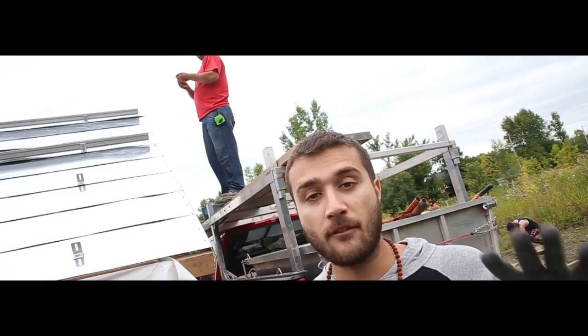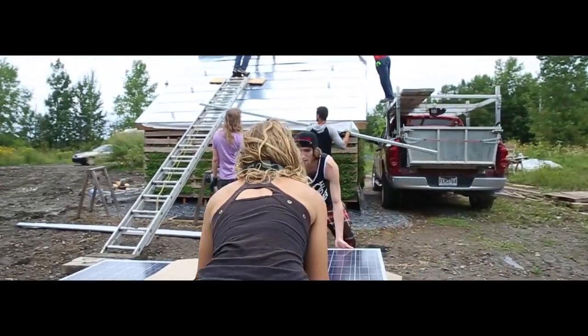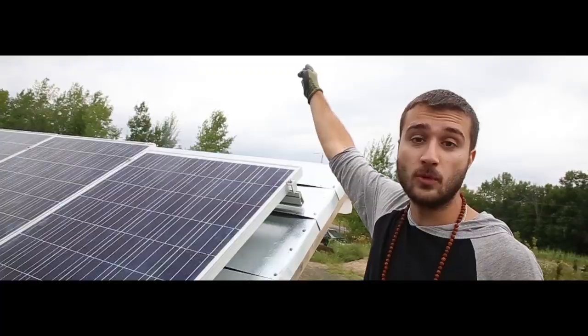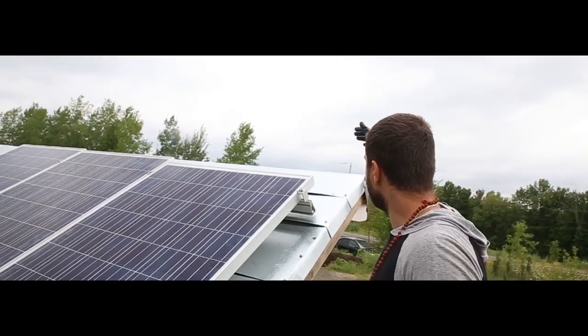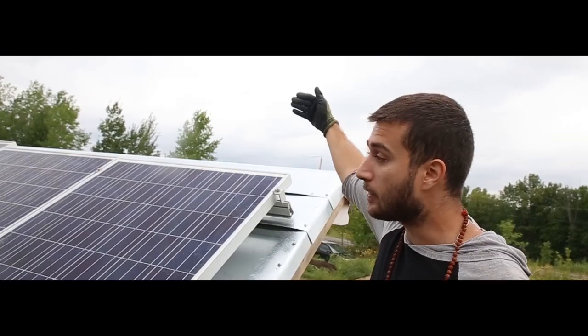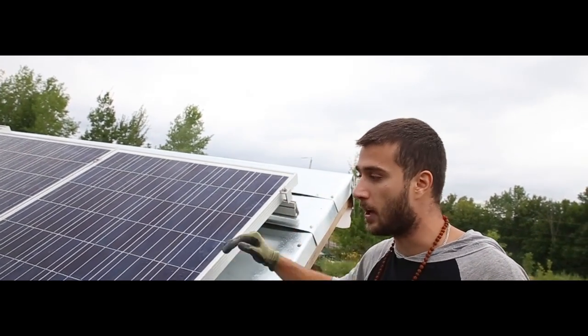We have eight different panels: four of them are 255 watts and four are 250 watts, so you've got to make sure to string them together correctly. Our wind comes from the Northwest, so we want to make sure the panels aren't too high on the roof so there's not a lot of wind getting under them and not a lot of snow accumulation at the top.